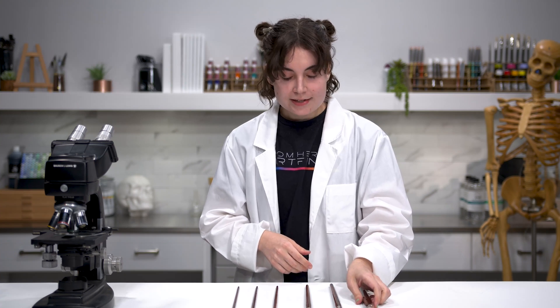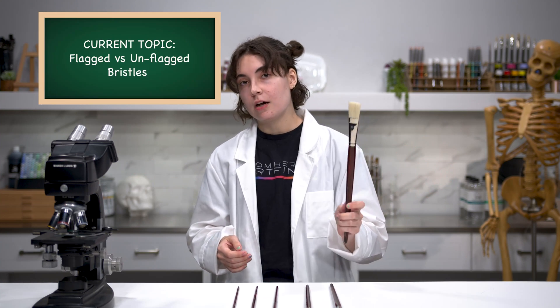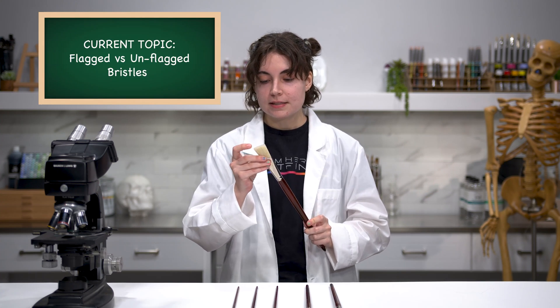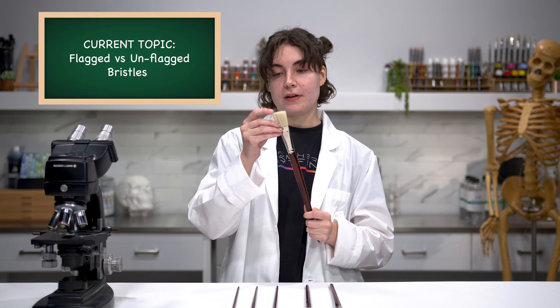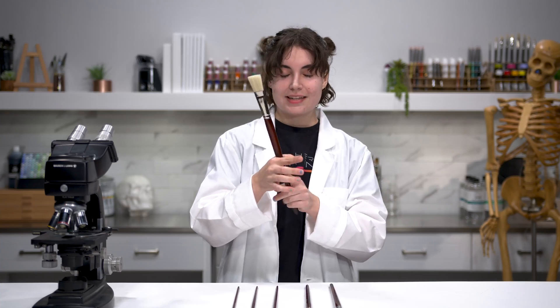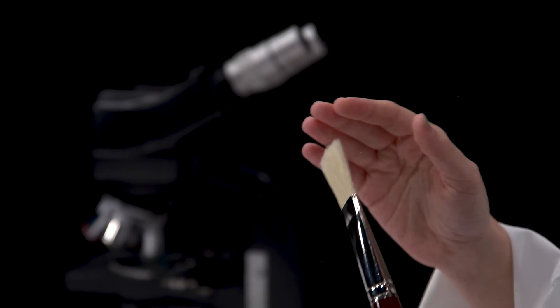What is special about bristles? Bristles are categorized into two sets: flagged and unflagged. These hog bristles are all flagged, meaning at the very tip there's a split — similar to when your own hair gets split ends. Hog hair naturally wants to do that. It splits at the tip, which makes the brush softer and gives it more points to grip onto paint.